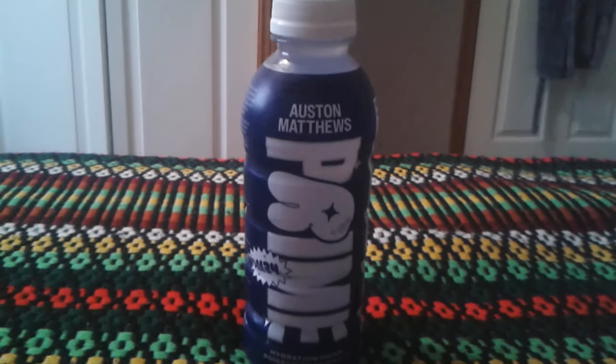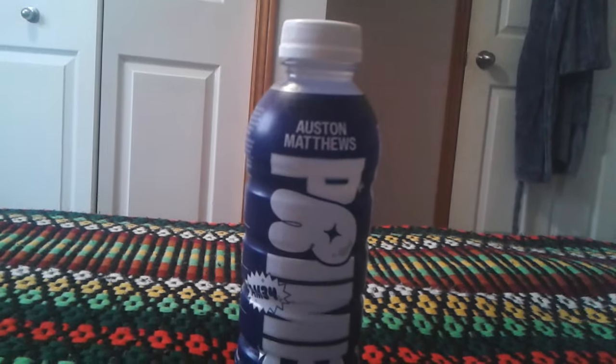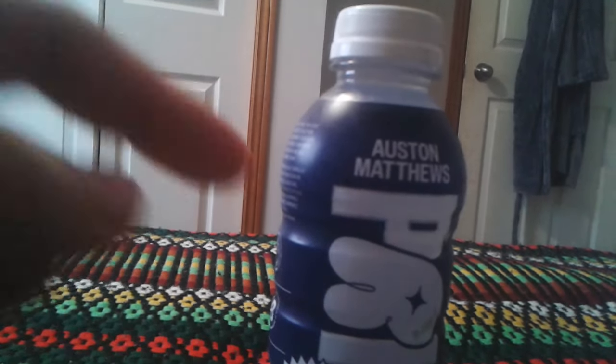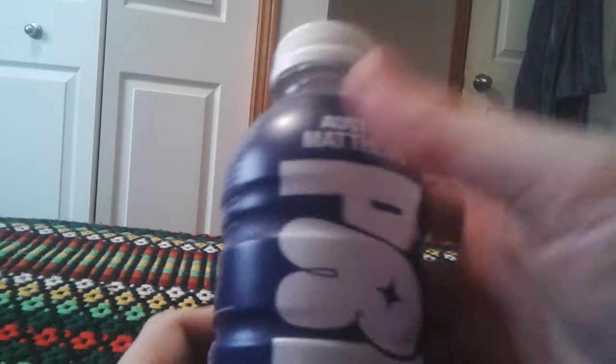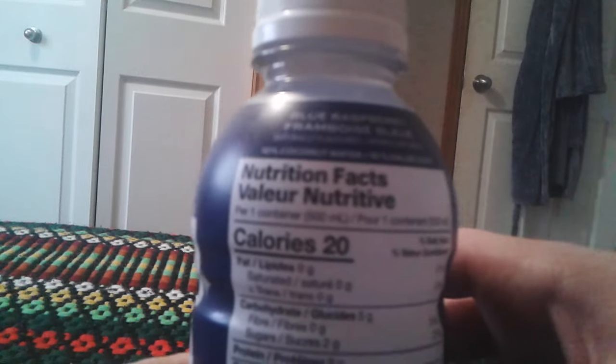Now, if you don't know who Austin Matthews is, he's basically a Toronto Maple Leafs hockey player. It's probably his kind of energy drink, or Prime drink. It says right there, Austin Matthews. The drink is supposed to taste like blue raspberry, it says right there.